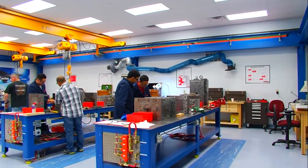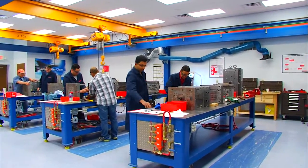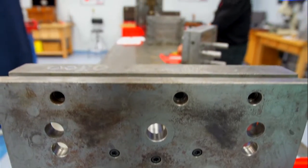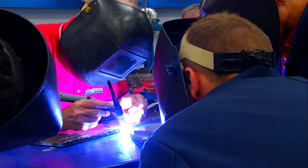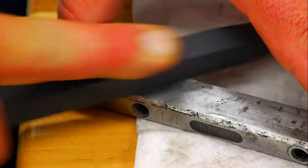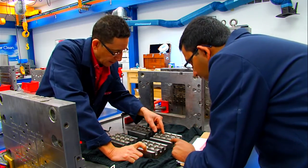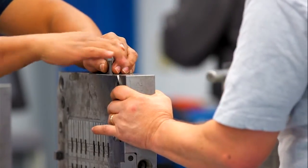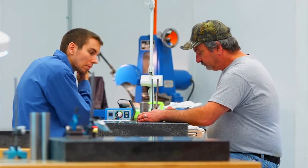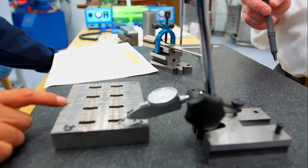This course will allow the attendees to troubleshoot mold defects that have been created specifically to test their bench skills, and to perform a repair in which they will TIG weld, stone, and fit a close tolerance mold component back into the correct molding position. All typical repair tools are used, along with a valuable segment on purchasing, using, and caring for precision measuring equipment.